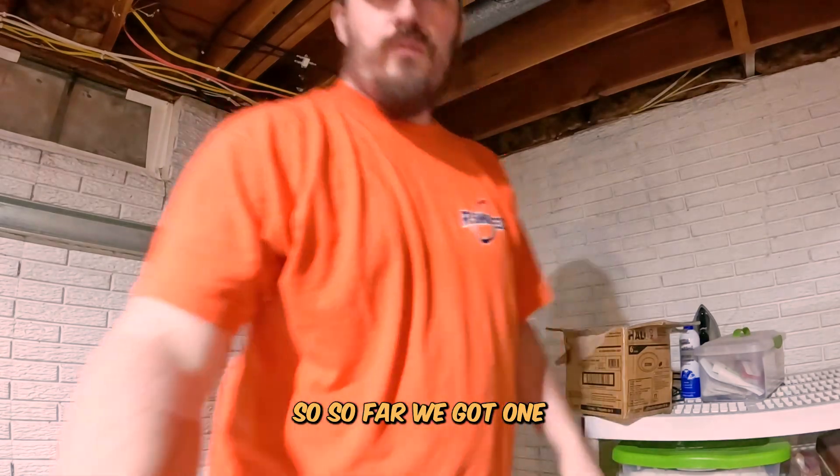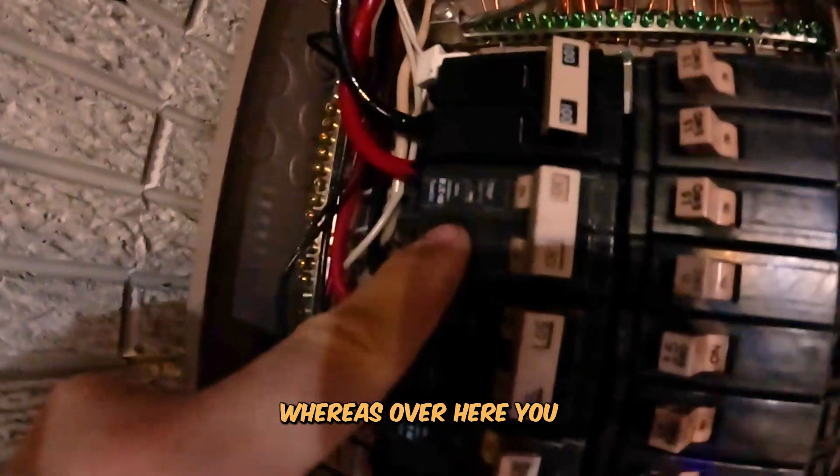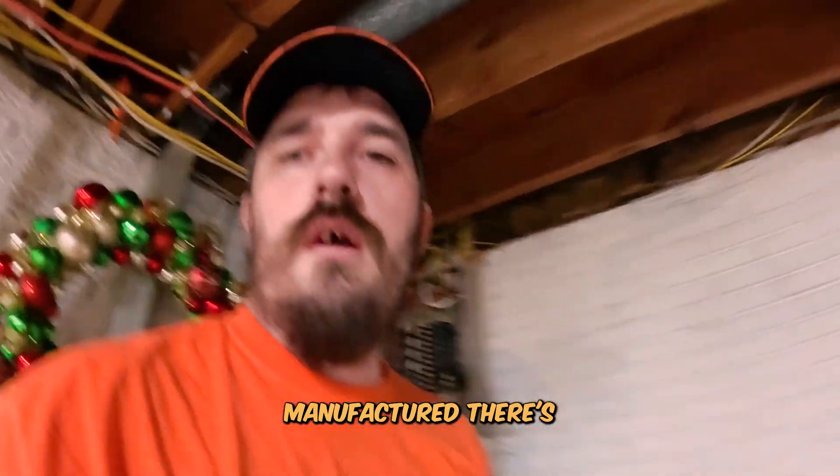So far we got one whole side switched out. You can see nothing labeled on the old side, whereas over here you see updated new labeling. That also shows, depending on how and when they were manufactured, the different qualities to look at.